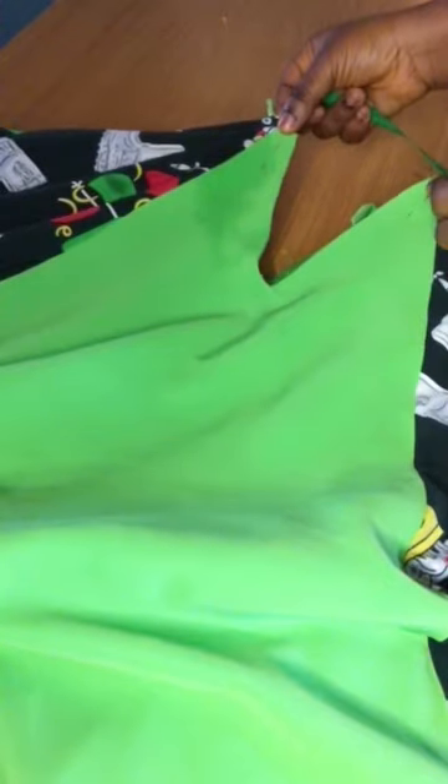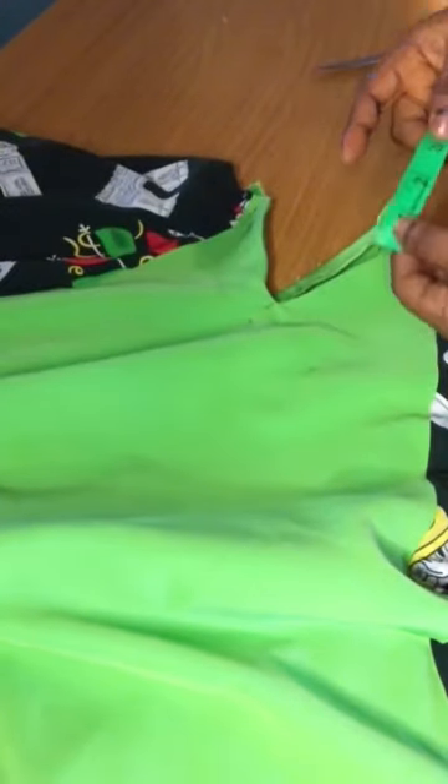I already have my fabric joined at the shoulder and I have this space right there — you can see that space is three inches. So I'll go right ahead now to fold my fabric into two.